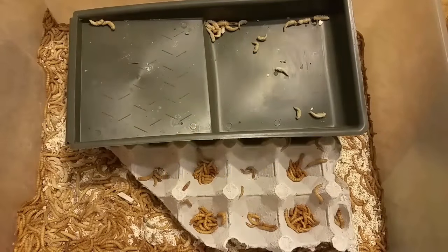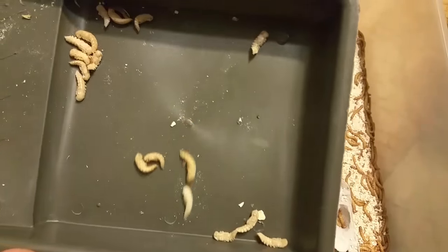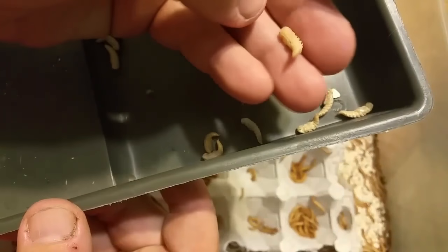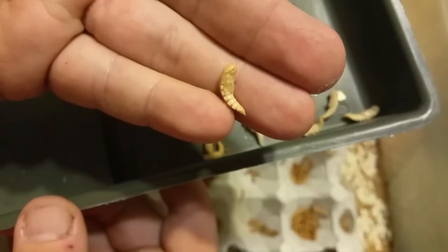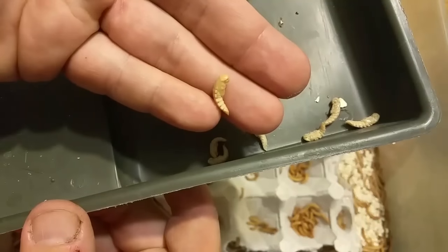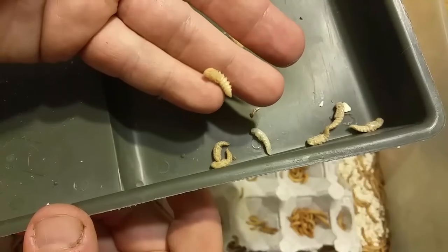It's my mealworm farm. These here are mealworm pupae — that's what the pupa looks like. It's going to take a week or a couple of weeks, and then that turns into a beetle. It's the Darkling beetle.